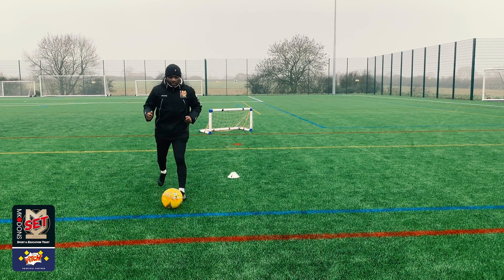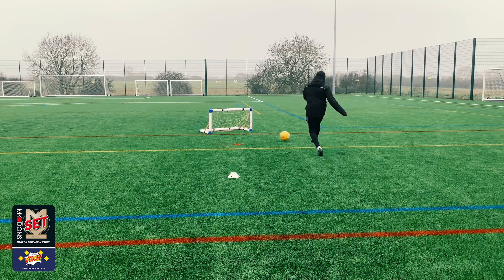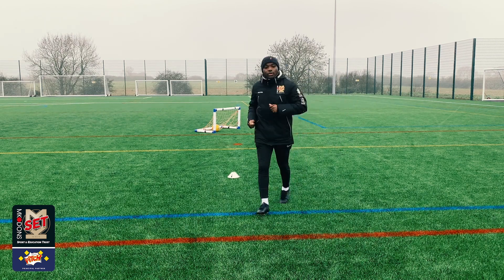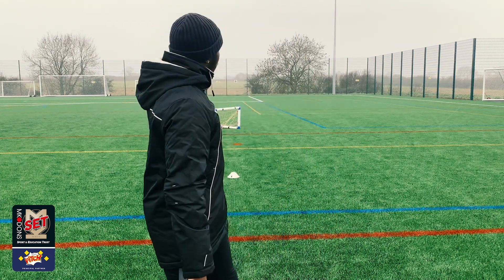So a little demo — that was number one. I'll do another one for you guys. Add some skills, be creative. Go left, go right, if you want to turn back in — up to you. Be nice and creative, but just make sure to remember to focus on that technique for striking the ball.